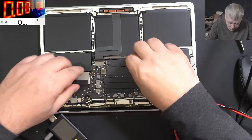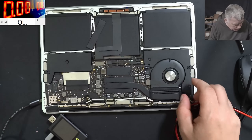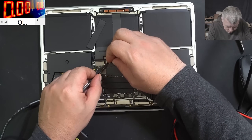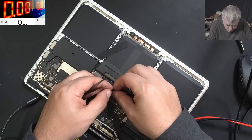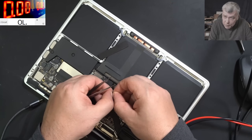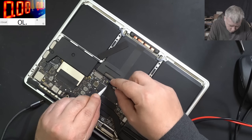Let's try a reset — that means disconnecting the battery. Wait, this cable was not even plugged in! Probably someone took out this cable. The SMC chip communicates with the battery through this cable.